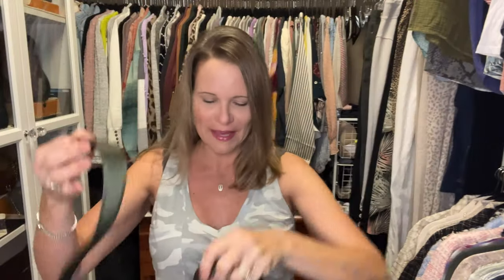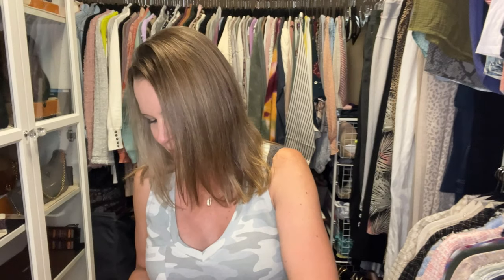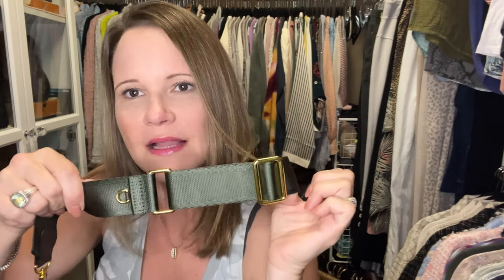Now I'm going to try the green on with my damier Ebene speedy. I have another option on the way for this bag as well, which means another option for my damier Ebene multi pochette hack. But the style of these is just chef's kiss — I love it, I just feel like it's bling bling on your chest.